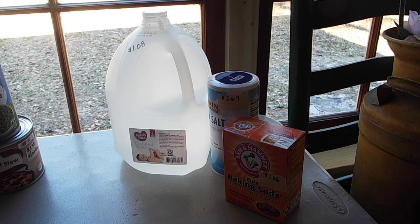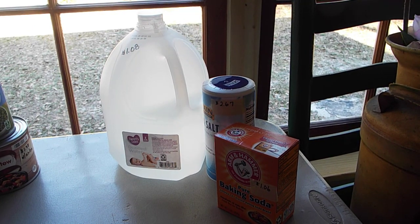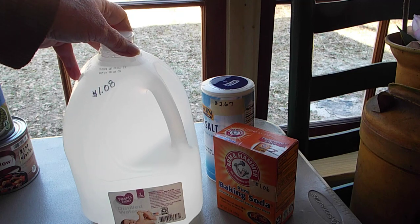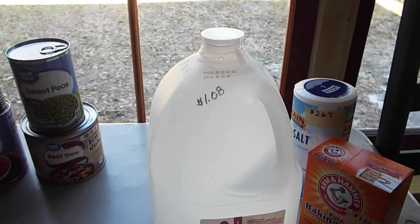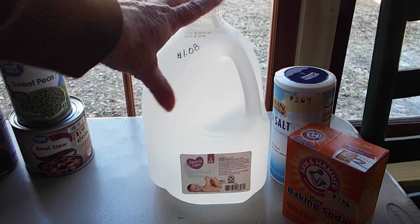I saw a friend of mine share a way to detox your body from radiation — whether it be chemo, possibly even with some kind of attack, fill in the blanks here. I did some research on it and there are some studies that seem to think this may help. It's not going to be a safeguard, but along with the five dollar Friday I did this. One of the things that the video called for was distilled water.